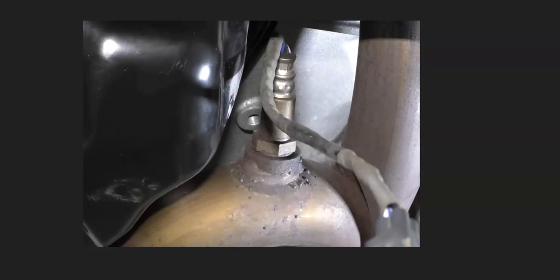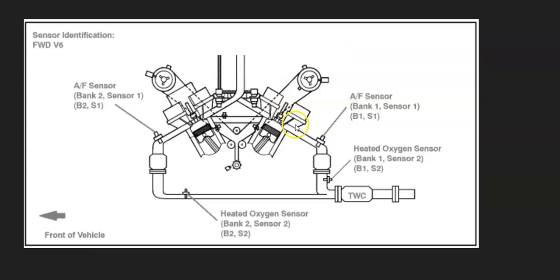The first thing to do when you get this code is to locate the Bank 2 Sensor 1 on your particular Toyota, since there can be some differences. V6 engines are going to have two banks. The first bank is always the side of the engine with the number one cylinder, and the opposite of that is always Bank 2. You find Bank 2, then go down to find the first sensor on the exhaust — that'll be Bank 2 Sensor 1. It's always a good idea to get a diagram for your particular Toyota. This example is a 2007 Camry with a 3.5 liter V6, but always get a diagram to know for sure.